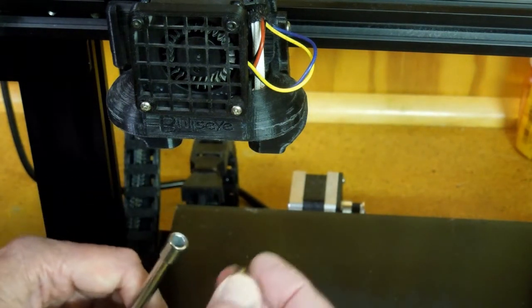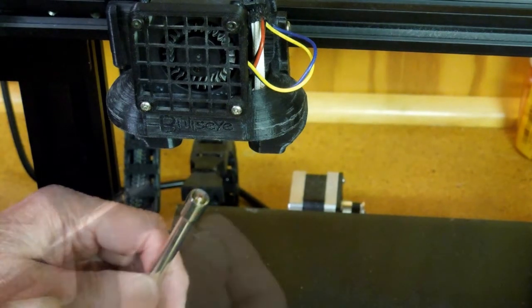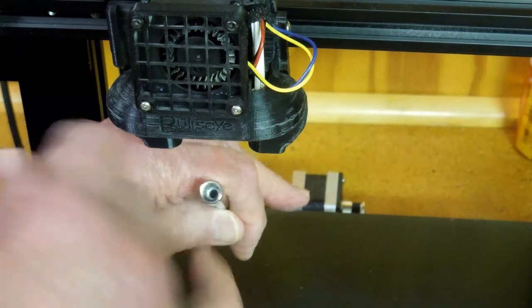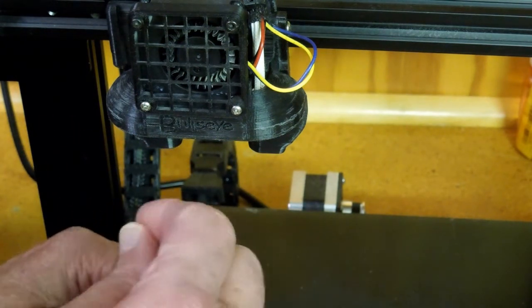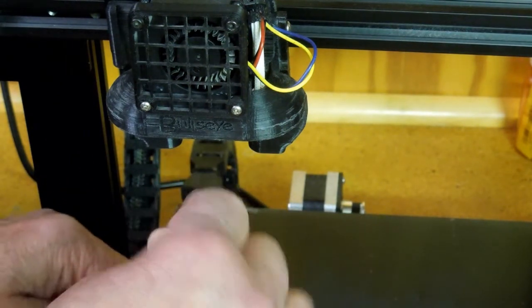If I take this nozzle, it drops down into that socket too far — I don't want it to go that far. So I've machined this little piece of aluminum with a hole down inside it. That little stem goes down inside and blocks the bottom of the socket so that the nozzle sticks out properly.